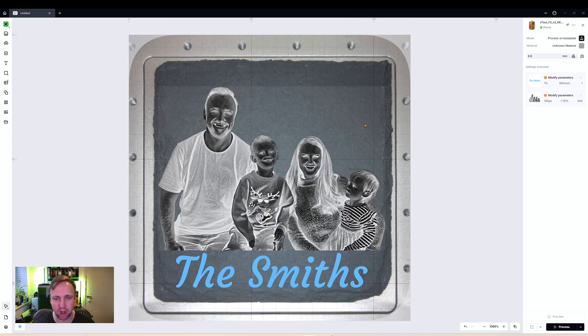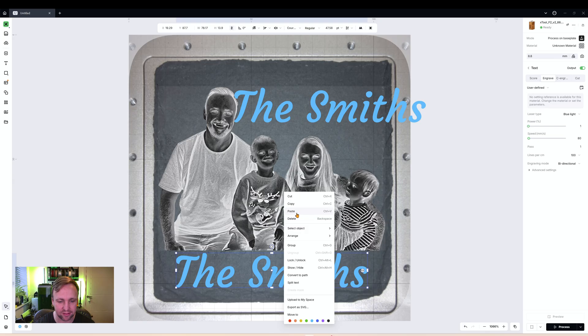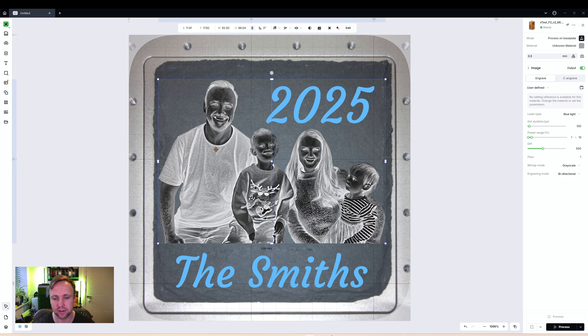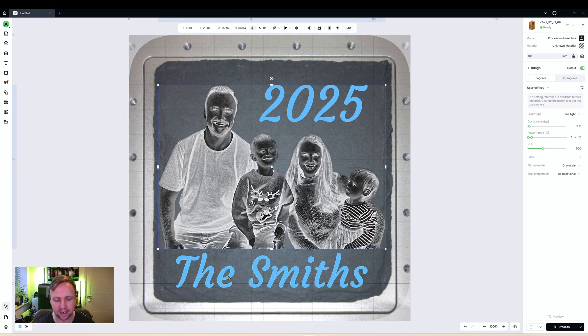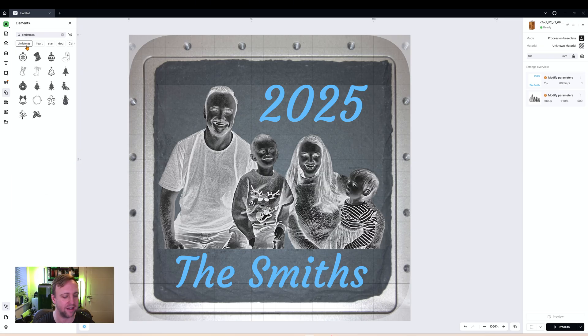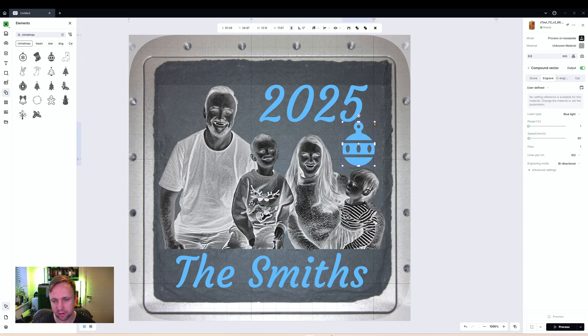I'll copy and paste that same text using Ctrl+C and Ctrl+V, and put in 2025. I'll drag it so it looks nice, and position the picture a bit higher. We have our text and our image. To get festive, I'll add some elements from the Christmas selection — maybe this one here — and also a little gingerbread man in the top corner, just to show you can have a bit of fun with this.